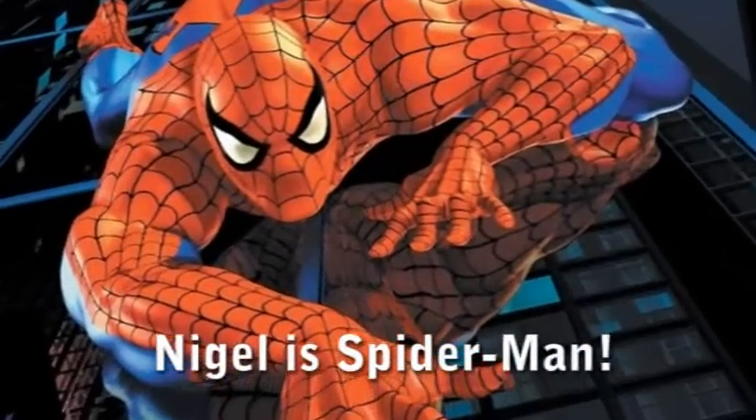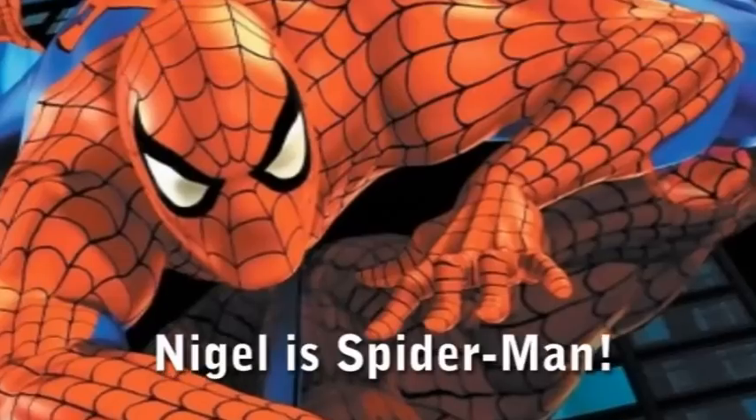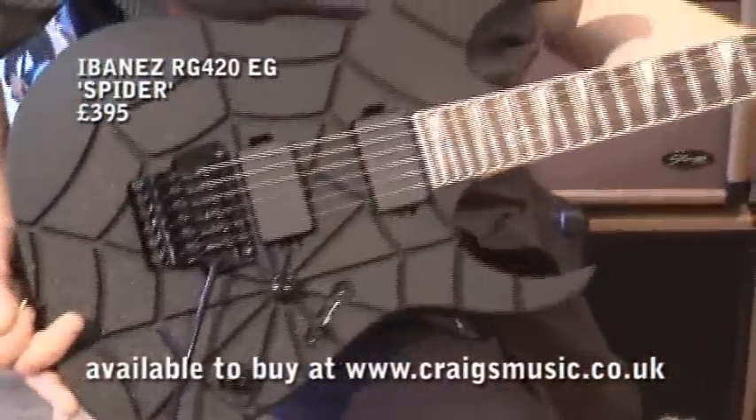Hello, this is a demo for an RG420EG Ibanez with the Spyder design. Beautiful guitar, beautiful cutouts — it feels gorgeous.